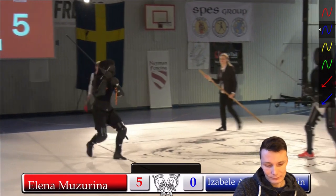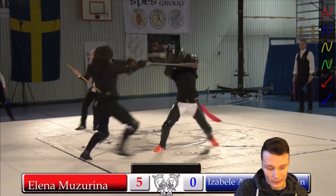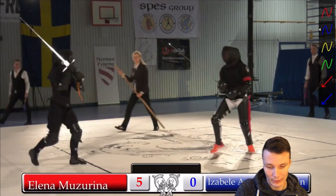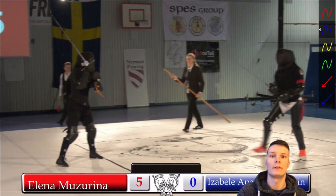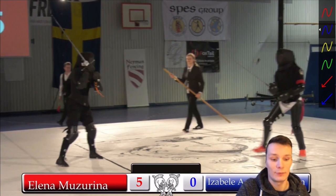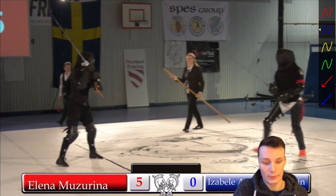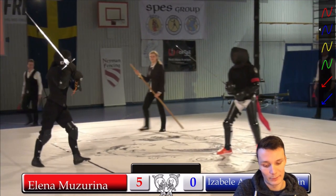That scores two points for Elena. In this tournament, any blow or thrust to the head is awarded two points, as well as thrusts to the torso. Everything else is just one point — so every blow to the hands would be one point.